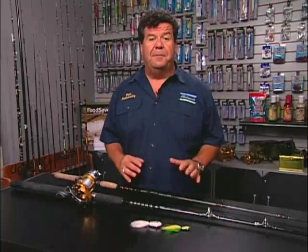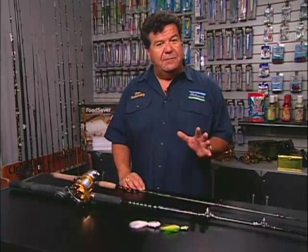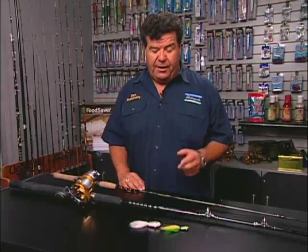This week in Tackle Box, I want to talk to you a little bit about what we're doing today — fishing over at Catalina Island. When you start off fishing for these smaller fish, the calico bass, the perch, you never know what to expect right up on the kelp.